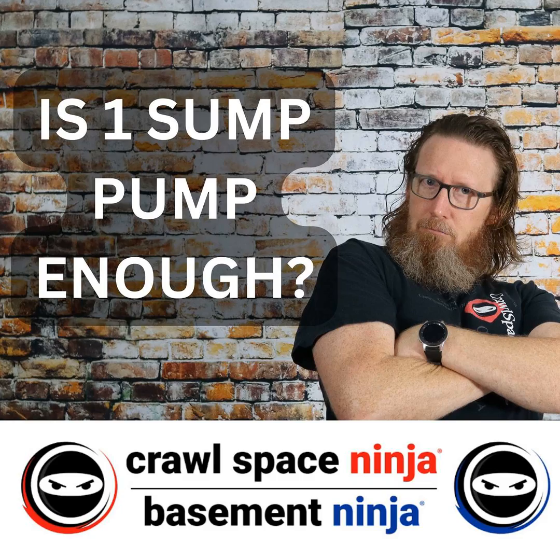So, Michael Church, Crawl Space Ninja — hope that helps you all out. Hope you make it a happy and blessed day. We'll see you later.